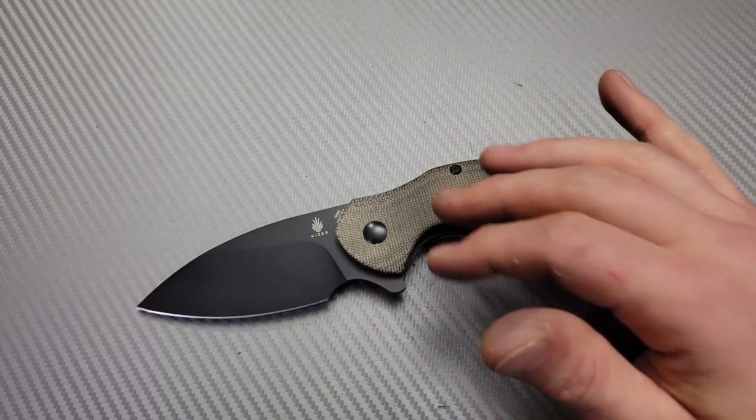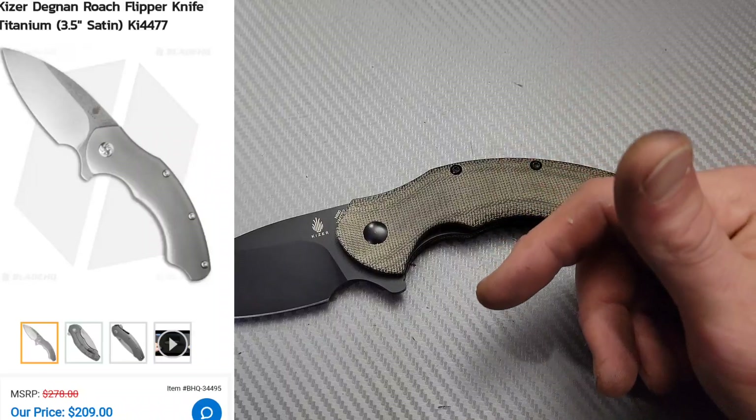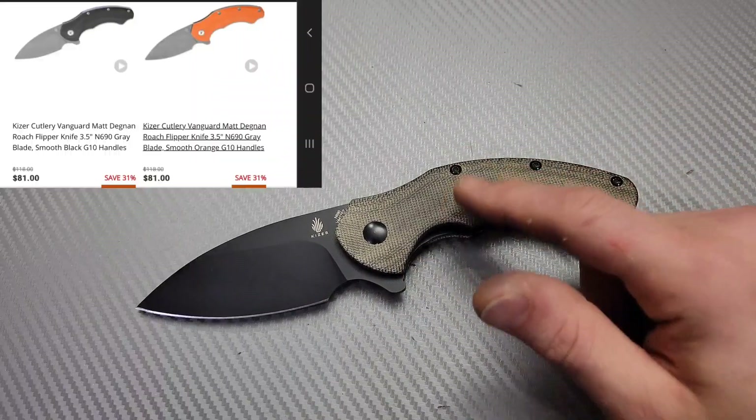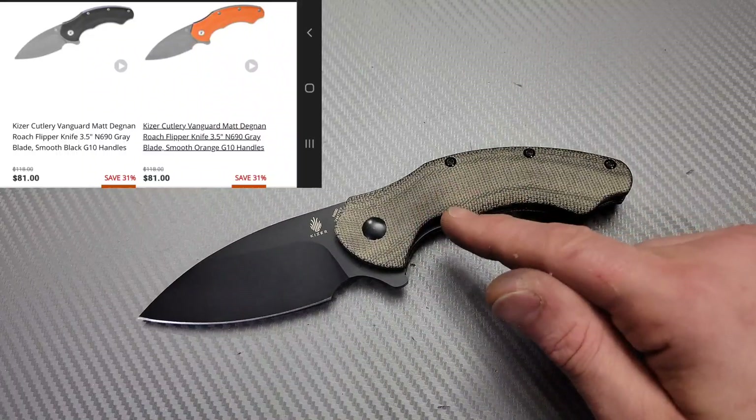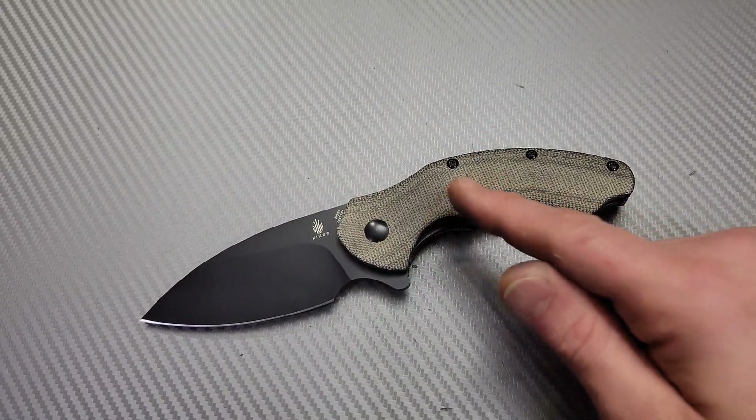The Kaiser Roach has been around for a little while — not this version — but they had a titanium frame lock version and a G10 version. This is the new Micarta version. And let me say, some of the nicest Micarta ever. I love this Micarta.